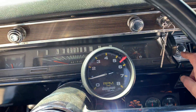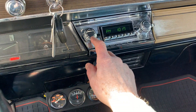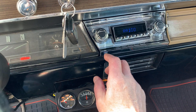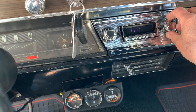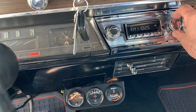I put this aftermarket radio in — pretty nice — and then that's working. I got a couple of speakers in the back. I could get it to one of these local stations so you can hear it a little better.